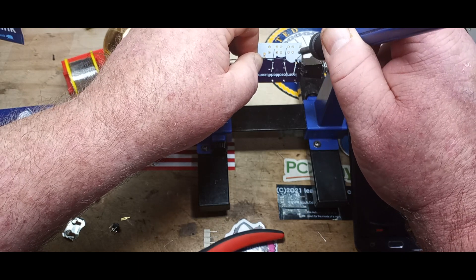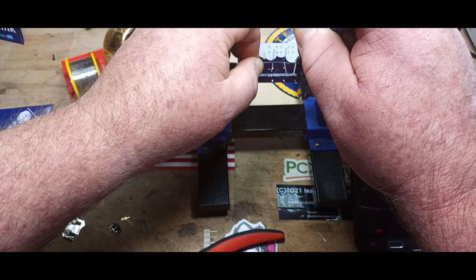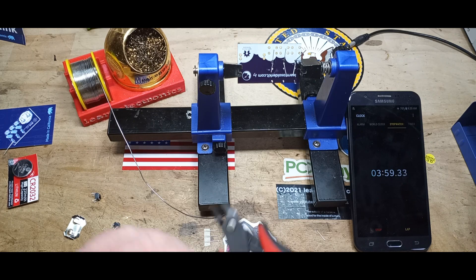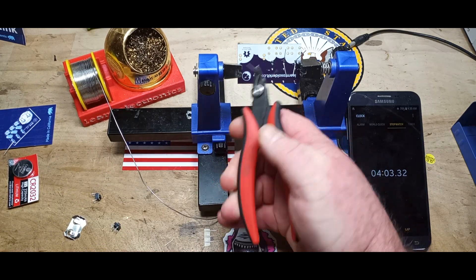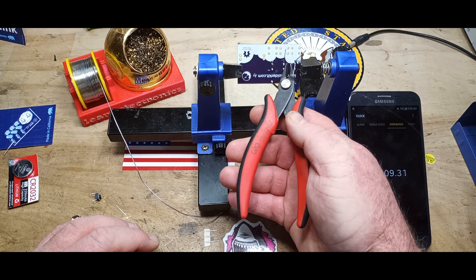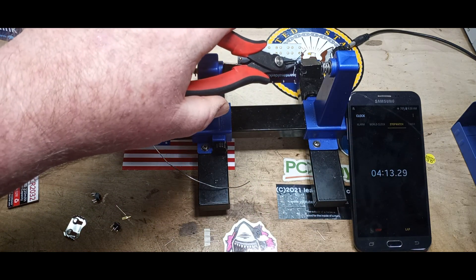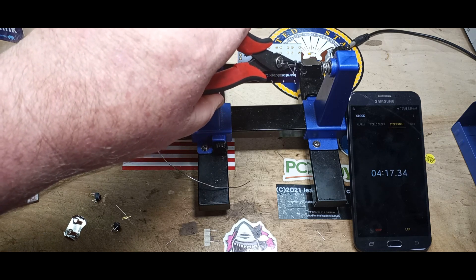It's not a race; I'm not rushing. Just then a bit of solder hit me — luckily I'm old so I always have glasses on.